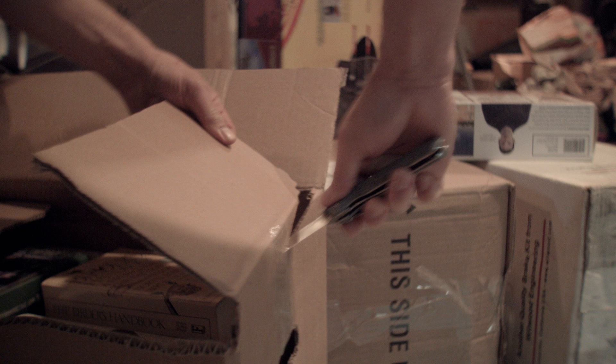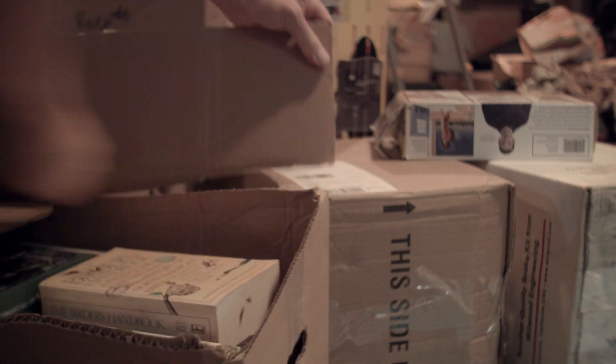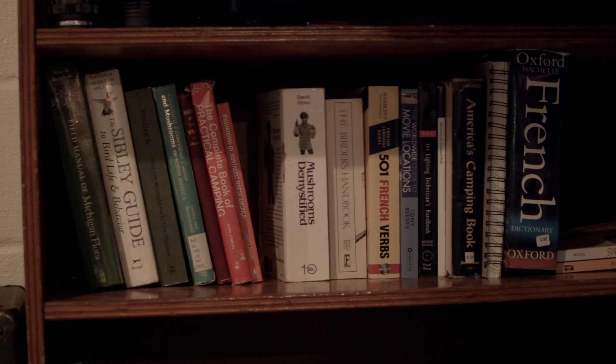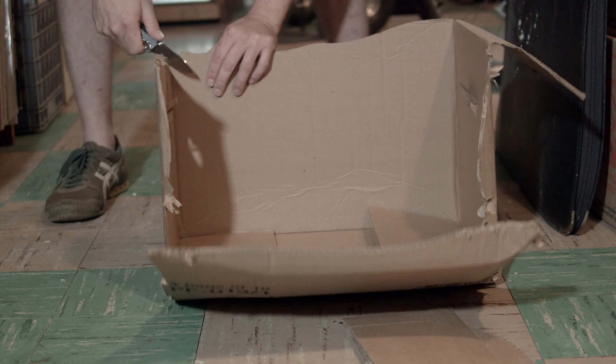Let's offer some final thoughts. This is a good blade. Expect a Ganzo or Sanrenmu quality out of it — like a hefty, overbuilt knife. It has a nice handle, fairly good deployment, a nice flat ground blade, and overall pretty good fit and finish in construction.